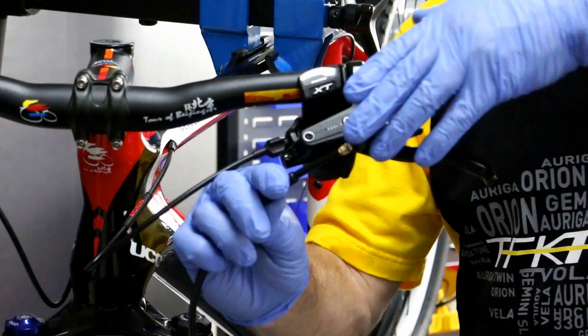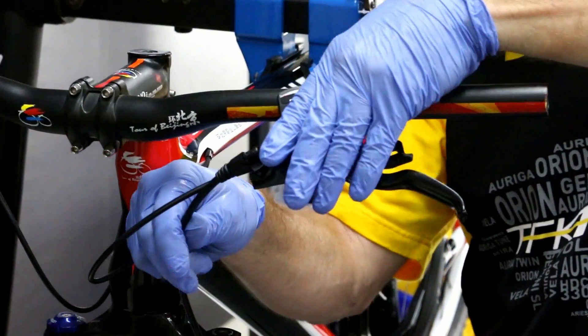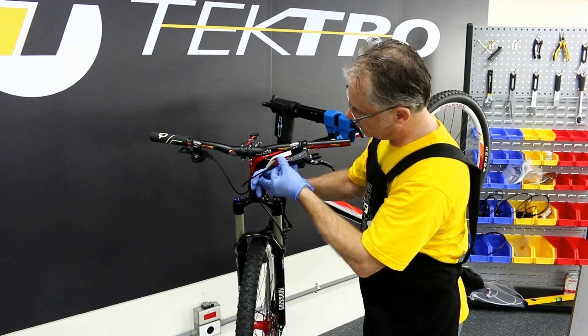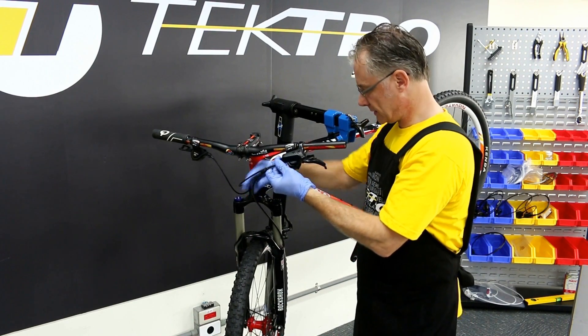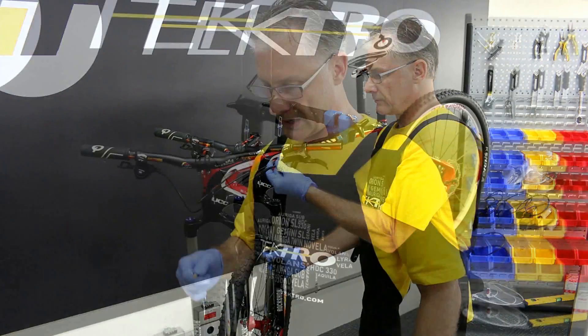Before trimming, check for correct alignment and cable length to make sure that the cable has the correct length and check for fit.